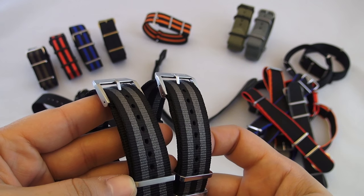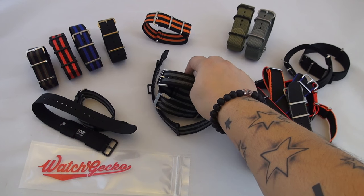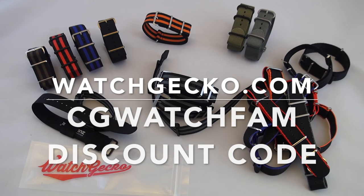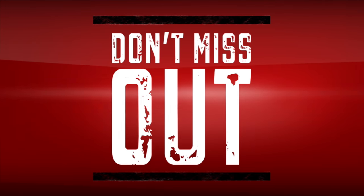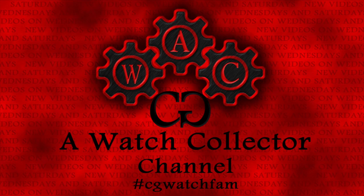If you'd like a chance to win any of these, all the ones used in this review are 22mm. Make sure to follow me on Instagram, Twitter, and like the AWC Facebook page for future details — all the links are in the video description. I'd love to hear which of these is your favorite. If you enjoyed this video or found it useful, don't forget to give it a thumbs up. And as always, if this is your first time here, don't forget to subscribe for more videos like this. That's it for this one. CG, out.